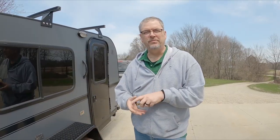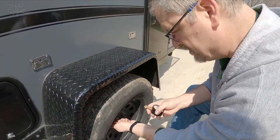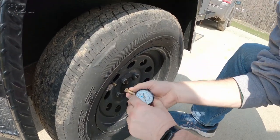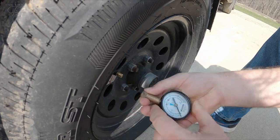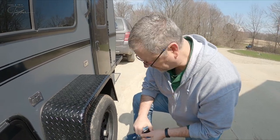First thing we're going to do is check the tire pressure. We're measuring about 36 PSI right now. Recommended is between 40 and 45, so we need to put a little air in there.